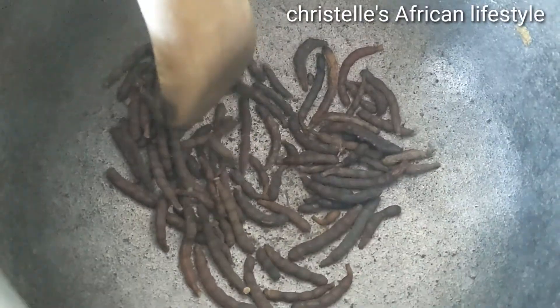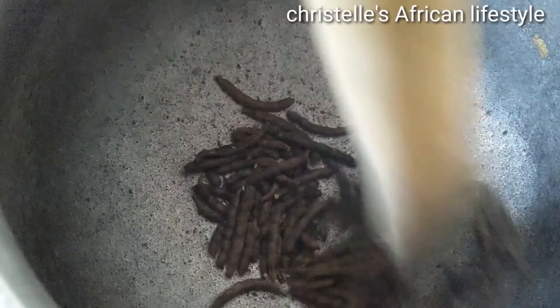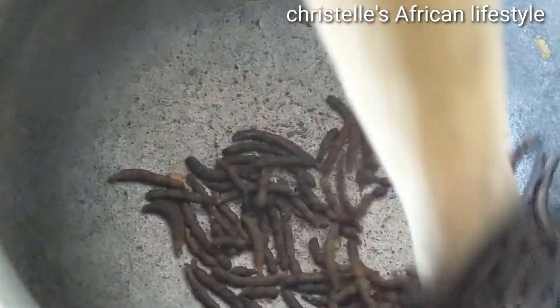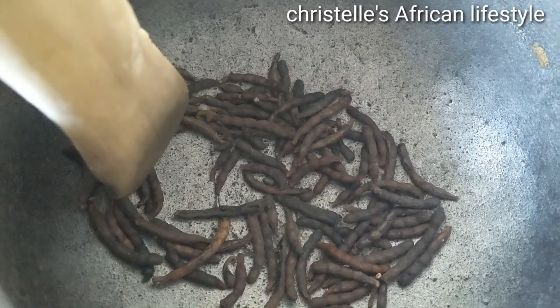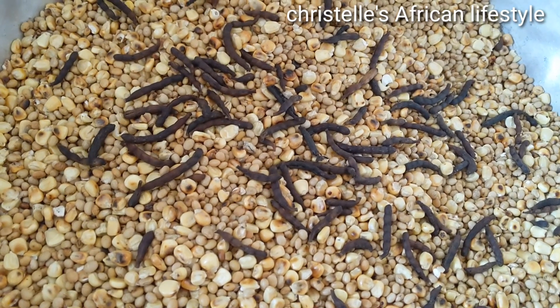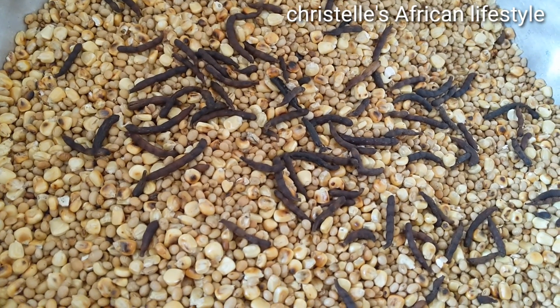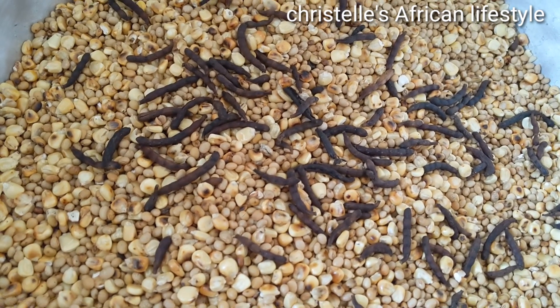So right here I'm frying this antibiotic. It's very good for children because my daughter takes this porridge a lot. I usually add this because it kills worms in your stomach and any stomach disorder — it works very well. So I just went ahead and fried it to activate the smell.